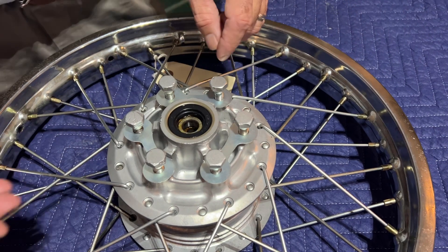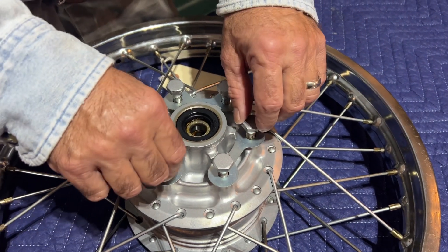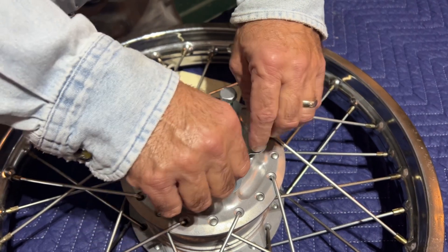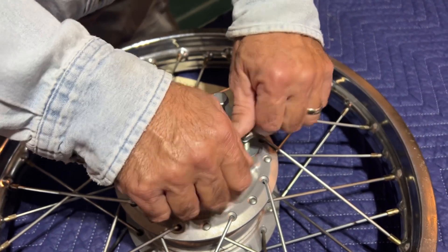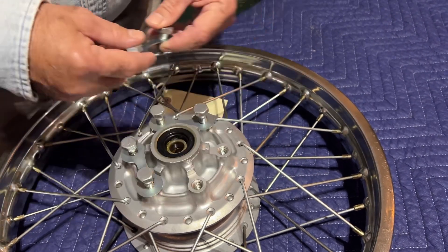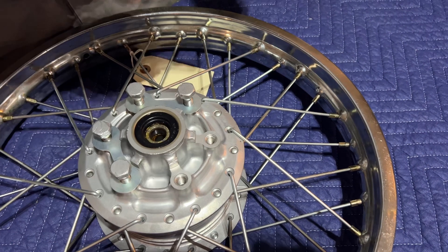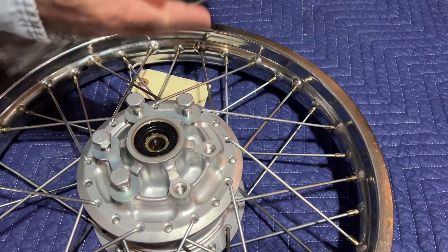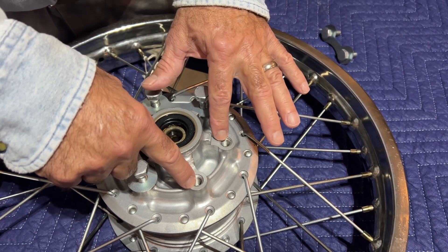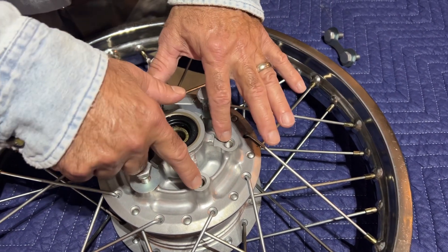We bought a couple of wheels at a parts lot and this came from a '71 F6. It has been professionally repaired — we didn't do this, but someone did. Every one of these holes here has an insert in it.